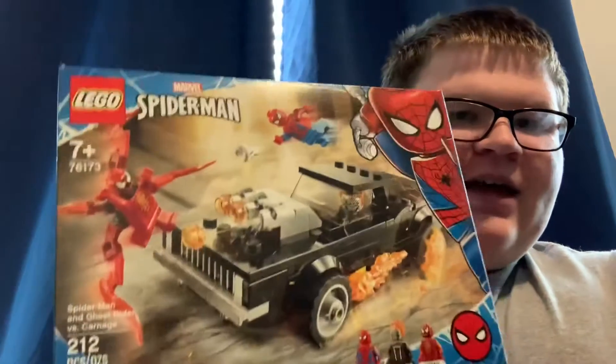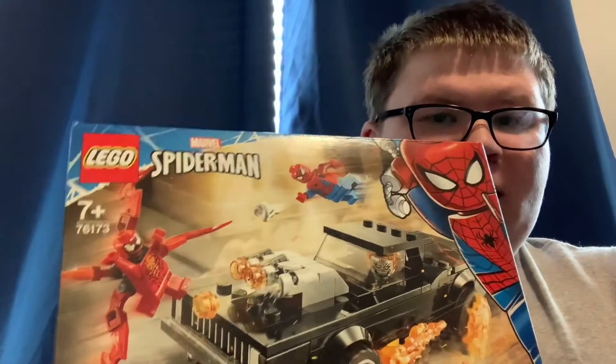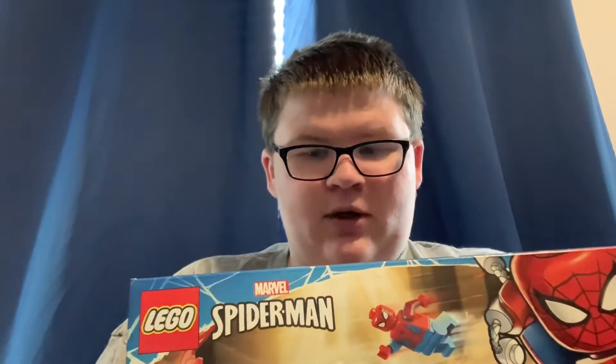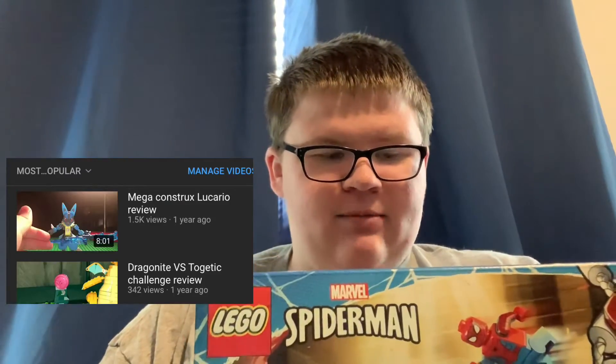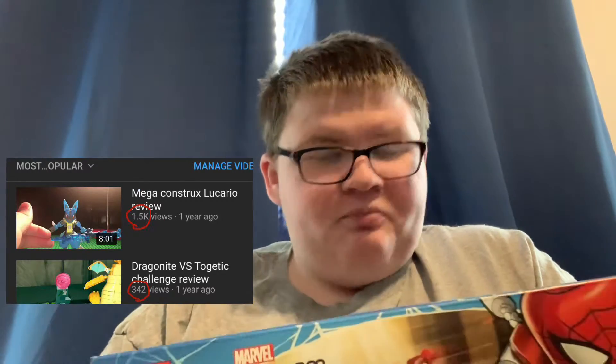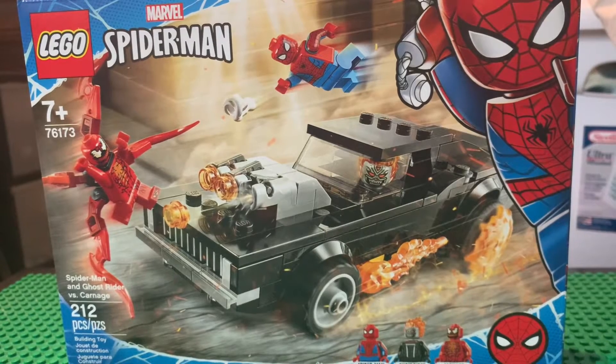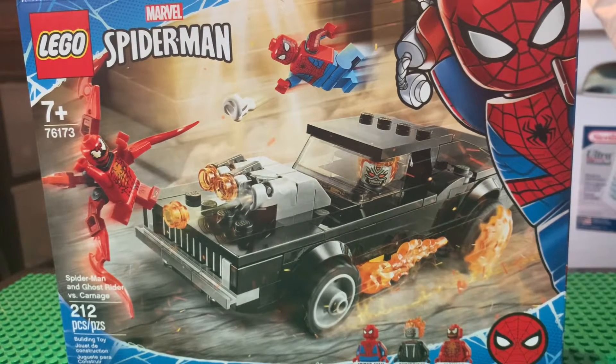Today here I have the Spider-Man and Ghost Rider vs. Carnage set. I got this off Amazon and I thought it was cool — I like Spider-Man, so I'll make a reaction and review it for you guys. Looking at the front of the box, we have the Marvel Spider-Man logo, and the title is Spider-Man and Ghost Rider vs. Carnage. It's a pretty cool looking set — it shows a cool action scene with Ghost Rider and his car on the front, and Spider-Man swinging over the top at Carnage.